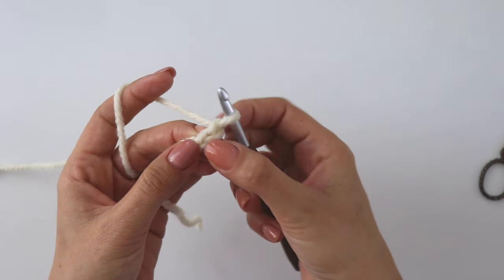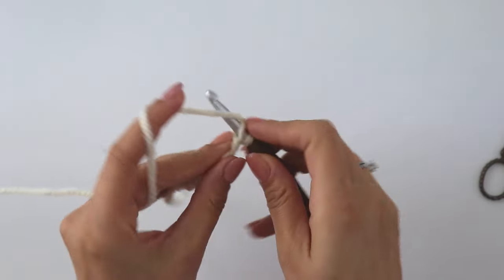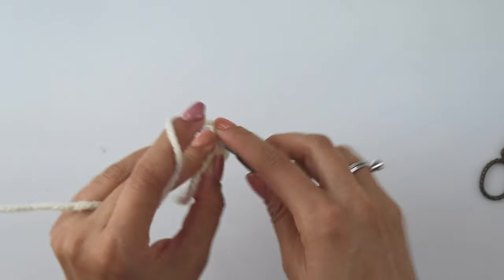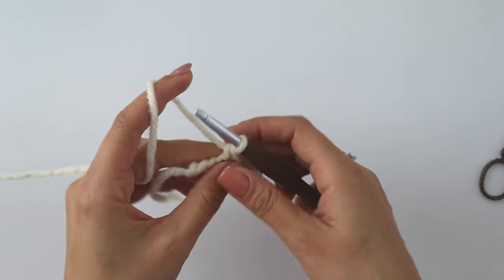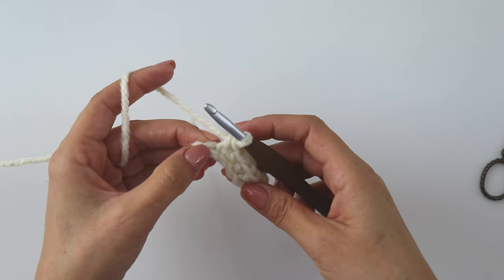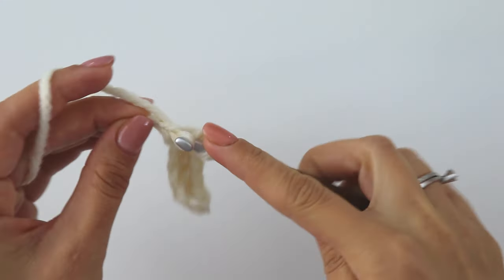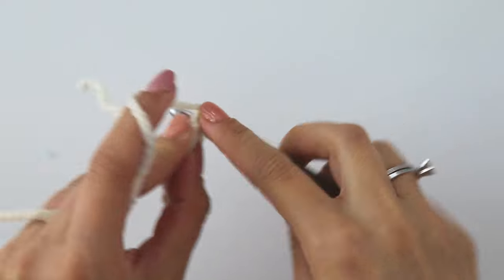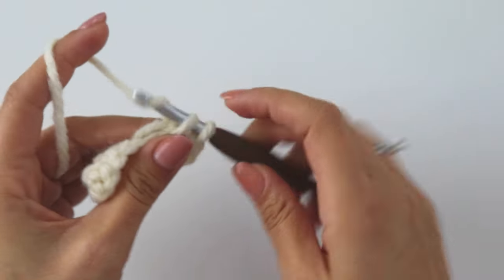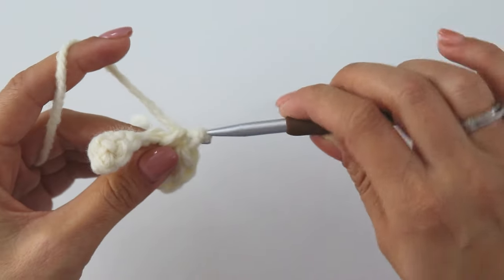Skip the first stitch, insert into the next, and put a single crochet — make 5 single crochets total. Into this last chain put 4 single crochets. Then make 5 more single crochets on the other side. Chain one, turn. Make 6 single crochets, then make increases from the top 2 stitches — put 2 into the top stitch, then make 6 single crochets again.